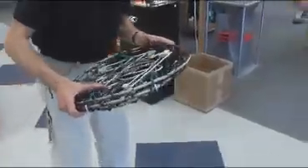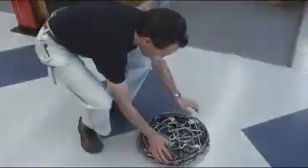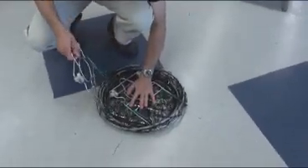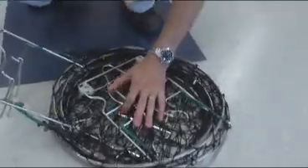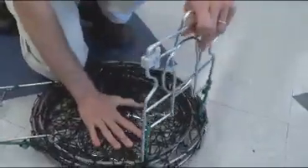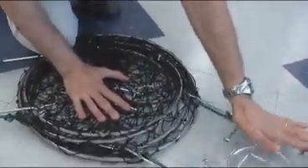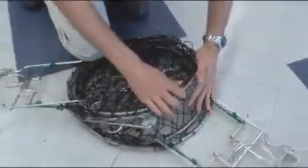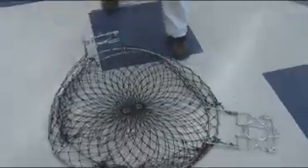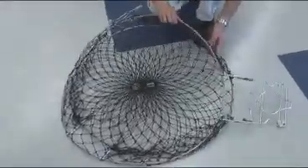Stand back, everyone. This is one of the gates. This is another one of the gates. You can see I'm a little cautious here. Okay, ready? Here we go. Just keep your fingers out — that's the only trick.